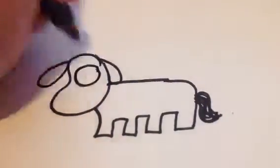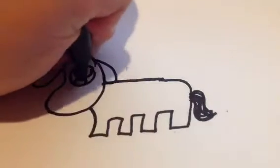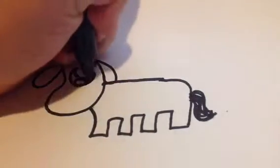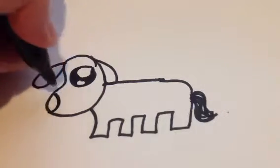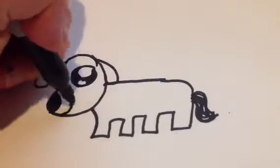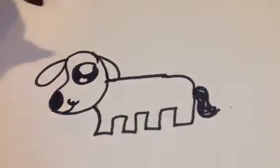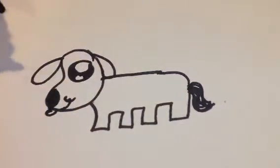Then you want to do a big circle, and then just draw a smaller circle inside it. Then do an even smaller circle in the bottom of that, and then fill those in. Then you want to do just like a curve like that — that's going to be the nose. And then you can do a little smile if you want. I like to add a tongue sometimes, because it's a dog.